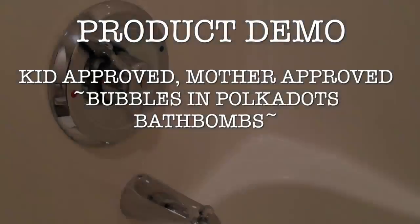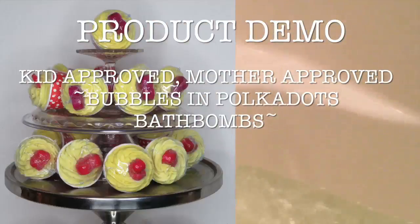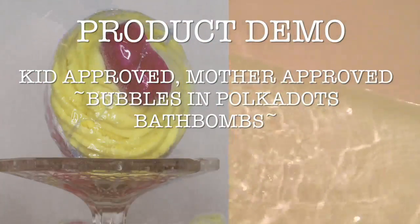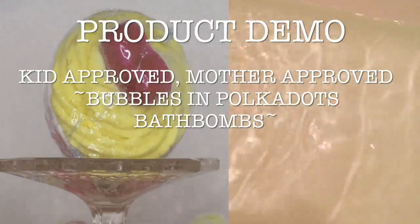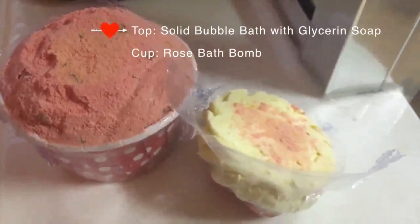These bath bombs are made from the rose bath bomb that I introduced in an earlier product demonstration. The top on this particular bath bomb is a solid bubble bath, and it also includes a piece of glycerin soap that I made in a mold that I got from Michaels or Hobby Lobby — I'll link it in the description box below.